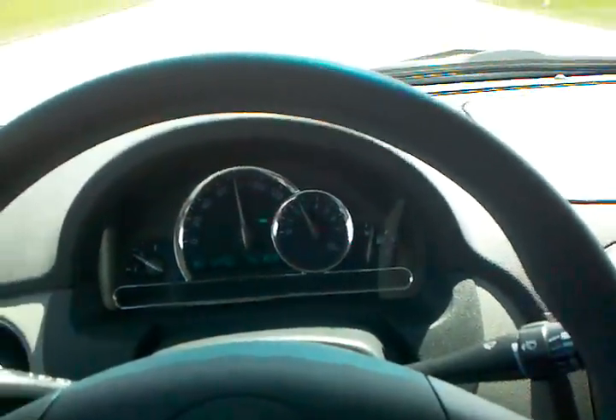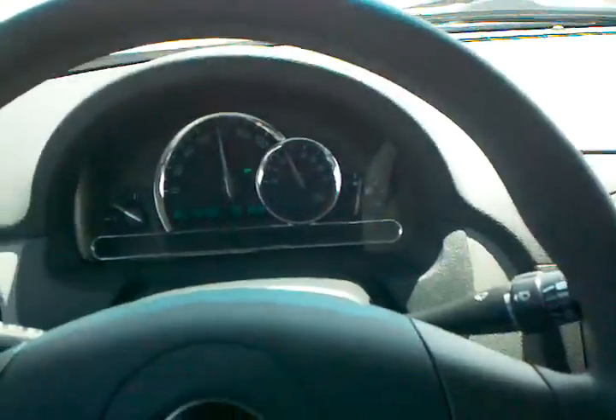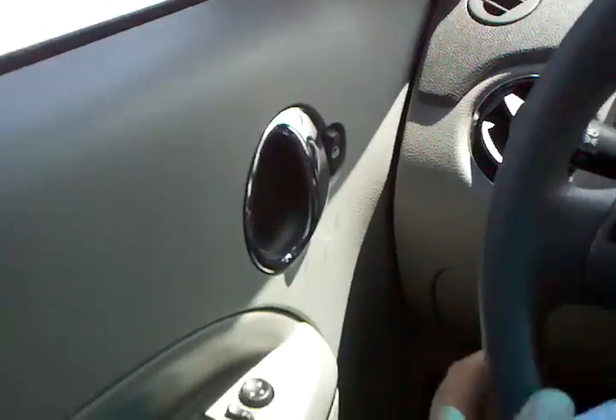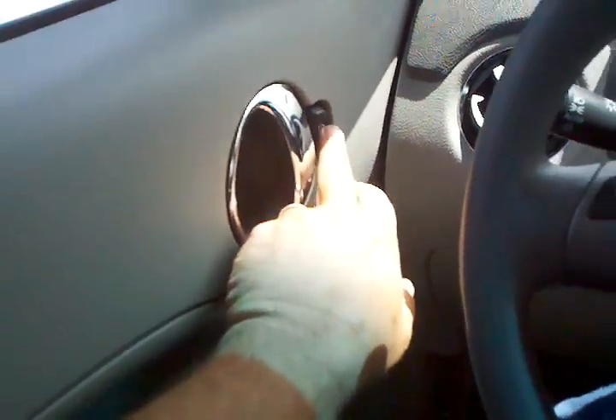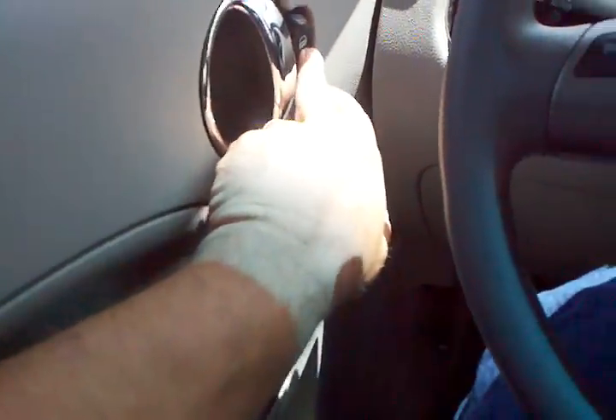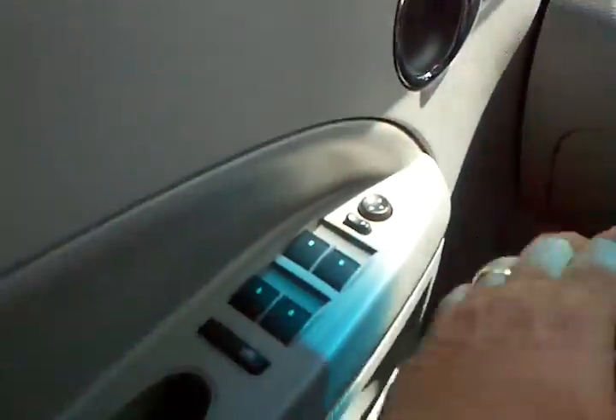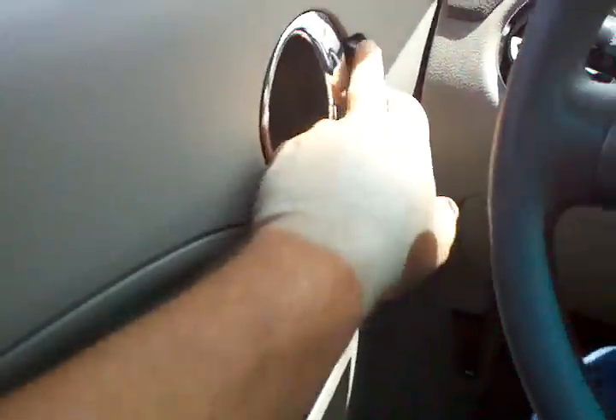I have some complaints about this little car. Number one — here's where all your window controls are, here's your door handle, and then they put the window and door lock way up here. Looks like they forgot to put it down below, so they put it up there. That's just kind of cheesy.